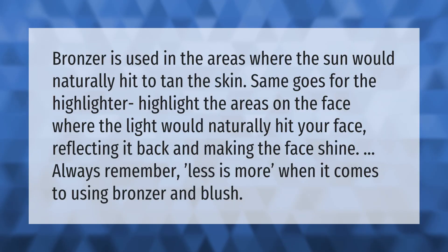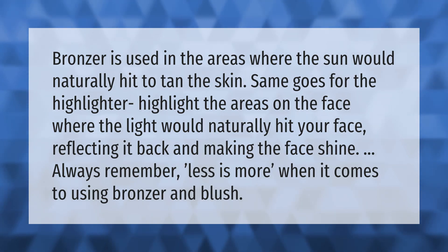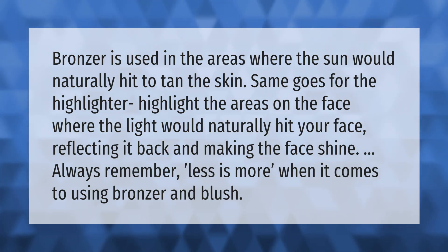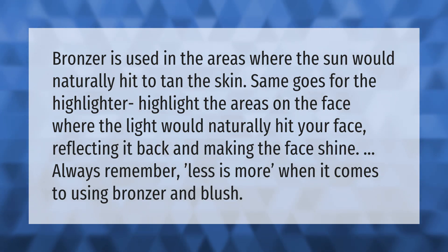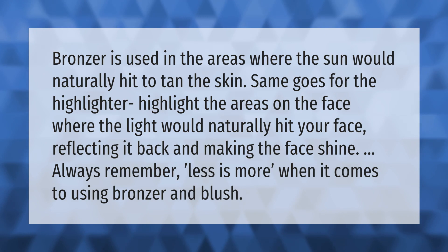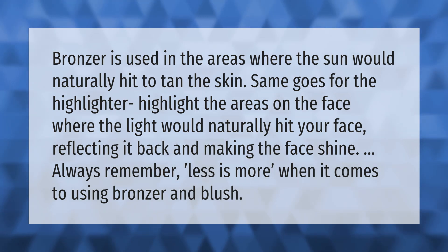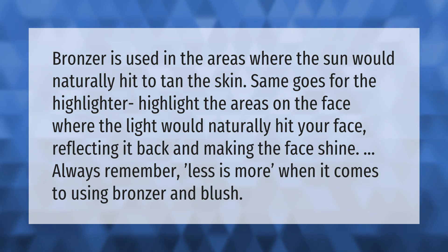Bronzer is used in the areas where the sun would naturally hit to tan the skin. The same goes for the highlighter — highlight the areas on the face where the light would naturally hit your face, reflecting it back and making the face shine. Always remember, less is more when it comes to using bronzer and blush.